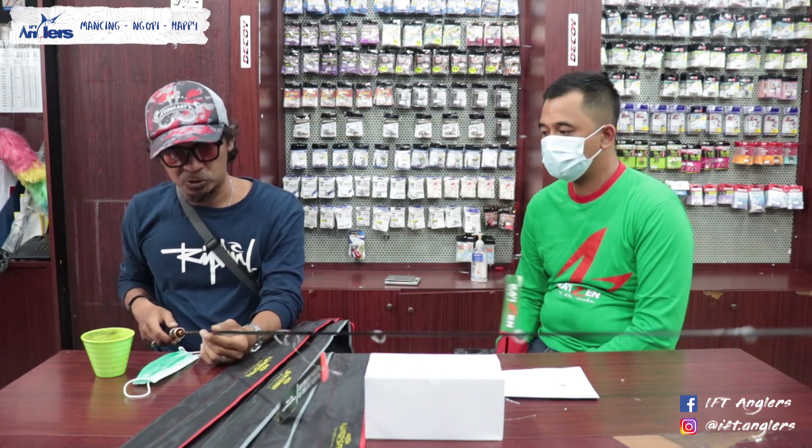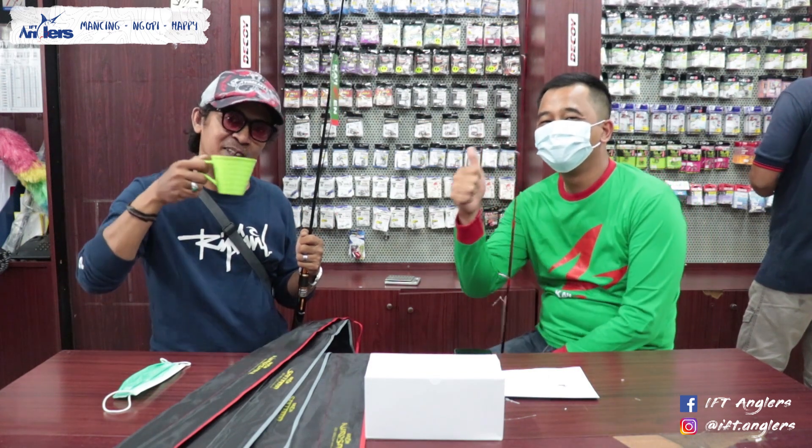Gue rasa itu aja untuk produk joran Kaizen terbaru. Thanks berat, salam EFT Angler — mancing, ngopi, and happy!